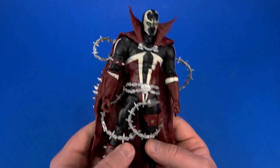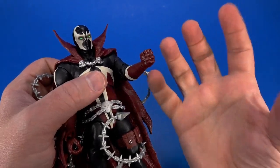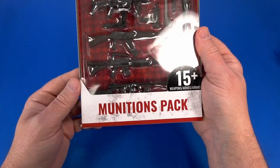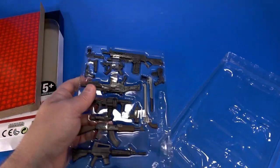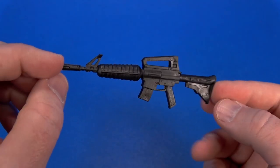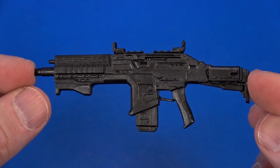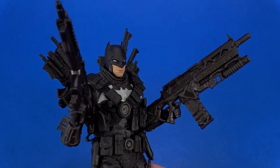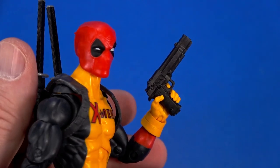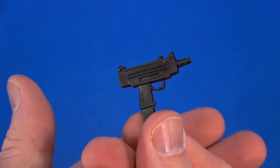I would have liked to see a weapon of some kind because he does have a trigger finger, which makes me wish there was an open hand, a claw, or something besides a fist to hold. That makes me glad I picked up this handy dandy McFarlane Toys munitions pack. We've got a rocket launcher, shotgun, tommy gun, grenade launcher, and a few others I'm not sure how to name. There are also pistols — a pair of larger ones and a pair of smaller ones.